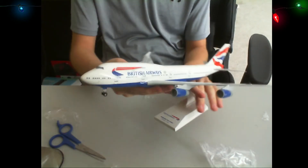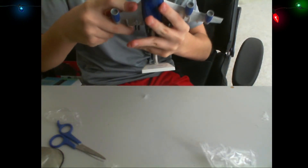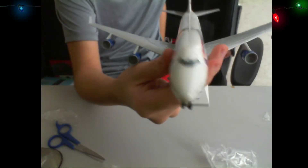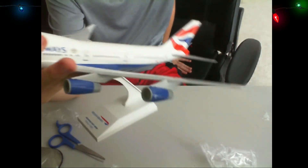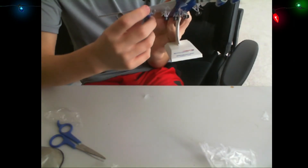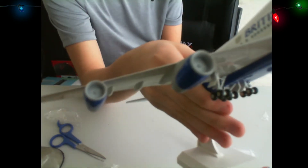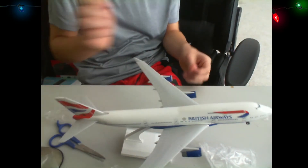There we go — British Airways 747-400. The wing is not in all the way — there we go. So there we go, 747-400 British Airways. Look at that, we got the classic 747-400 winglets, British Airways, scaling 1:200. We got the Rolls-Royce engines in there — I don't actually exactly know what kind of engines they are, I just know they're Rolls-Royce and that's it.